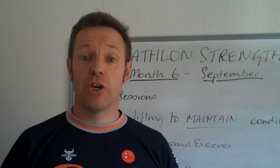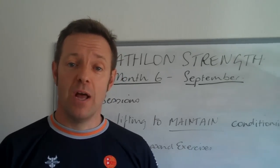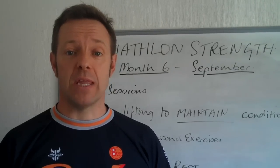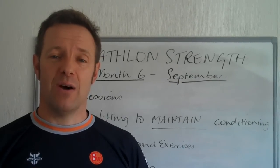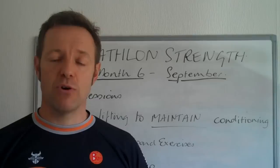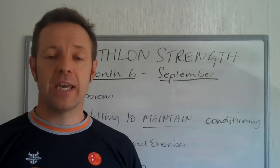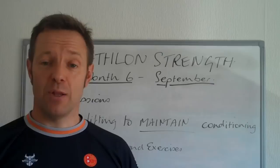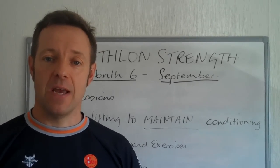This programme is only going to be four weeks long. By the time we've finished it will be in October. For most of you, it will be the end of your triathlon season. At that point we'll move into what I call almost like an active recovery — you won't be doing a great deal, just enough to keep you ticking over and keep the body used to the strength training so we can pick up again quite easily in November.